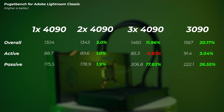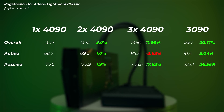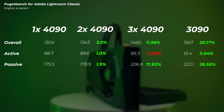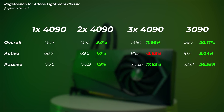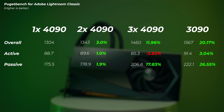Moving on to Lightroom Classic, based on about eight benchmark runs with the average score shown. Going from one to two cards, we see a 3% increase. When going to three cards, we get an extra 12% compared to a single RTX 4090. Interestingly, the active score is actually slower, but the passive score is a bit higher. More interesting is that we're getting a much higher score with the RTX 3090 — about 20% higher than the 4090 — which just means GPU choice for photo editing really doesn't make a difference at all. I wouldn't recommend buying two GPUs for photo editing; just go with a mid or low-end GPU and you'll be completely fine.